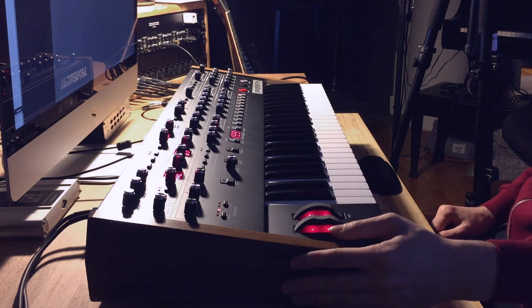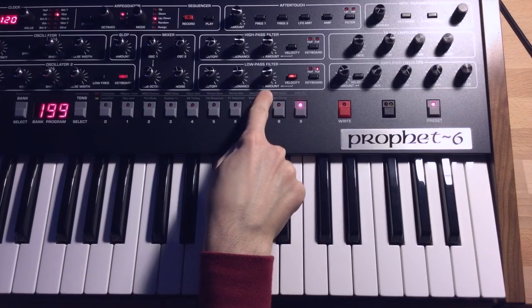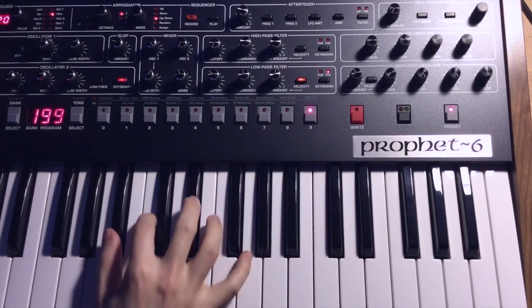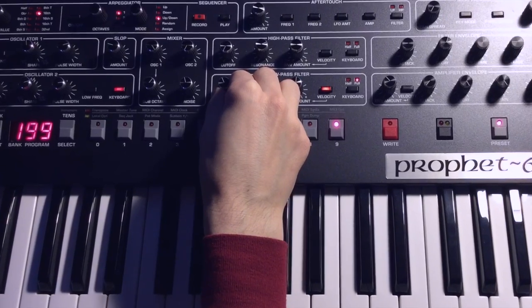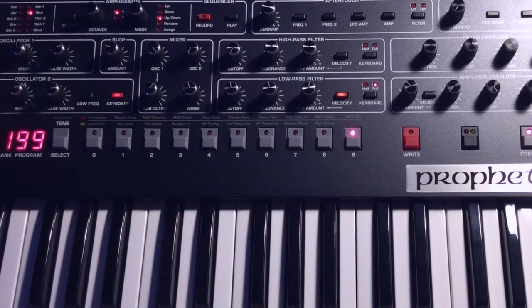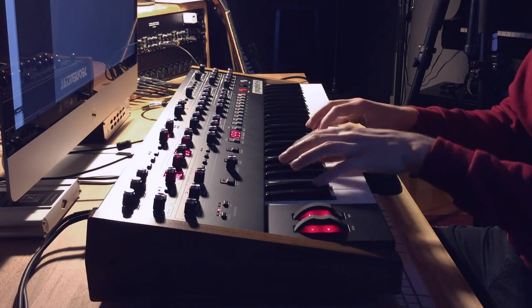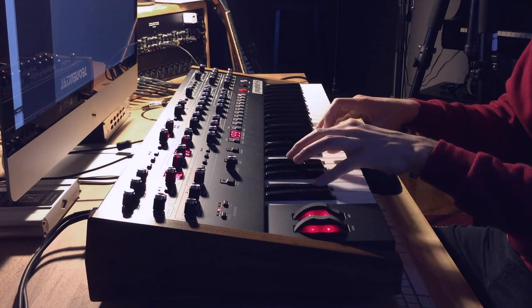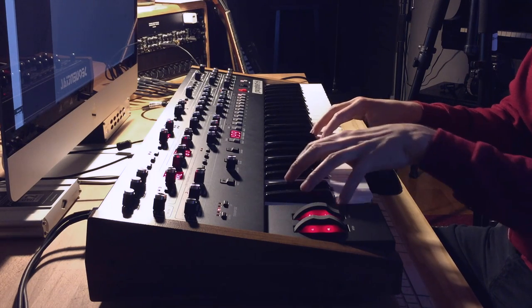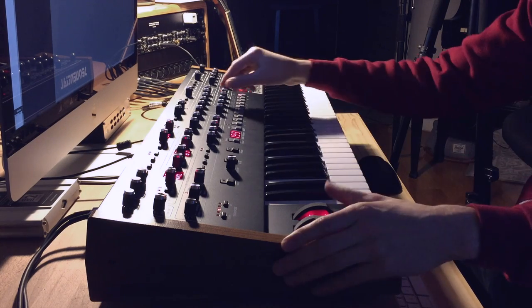One last thing: as I was showing in the demo at the beginning of the video, you can turn the filter envelope off. Then, especially if you're holding down the sustain pedal, you can really play with the filter manually — and it's pretty sweet.